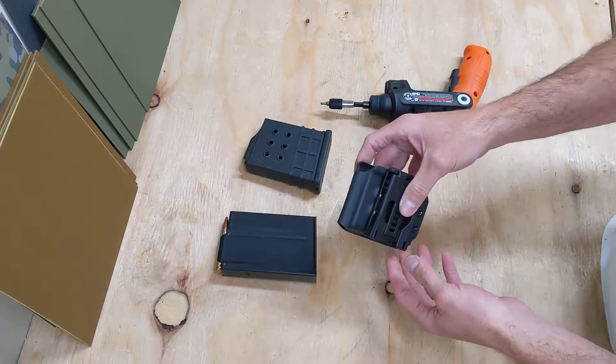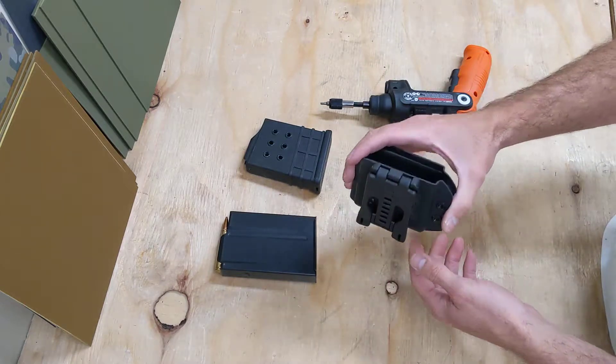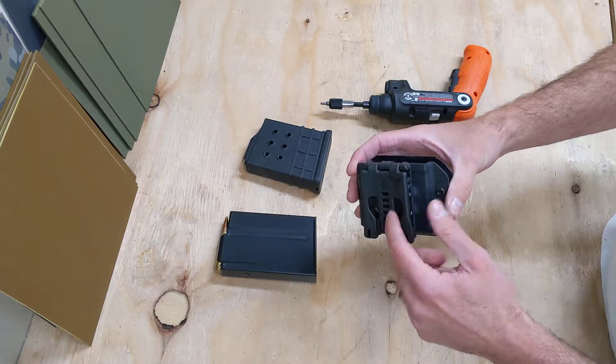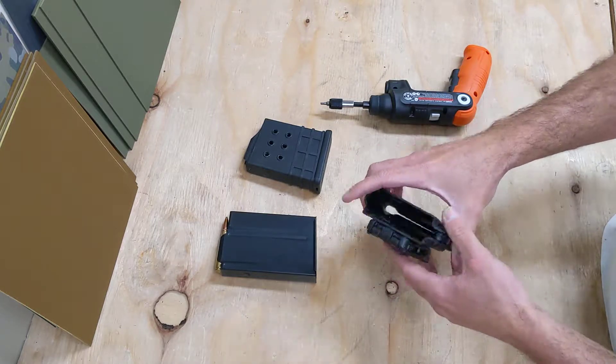Which is really cool, especially if you've ever had a magazine pouch or any kind of holster fall off your belt during a competition. If you happen to be running between stages, this is about as secure as it gets.